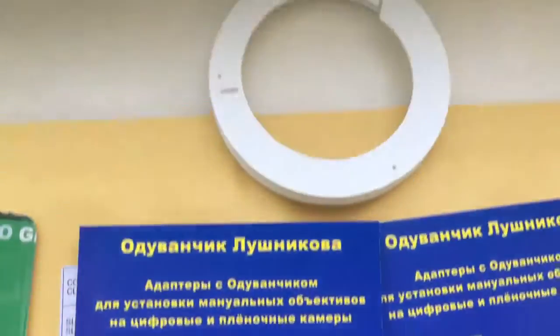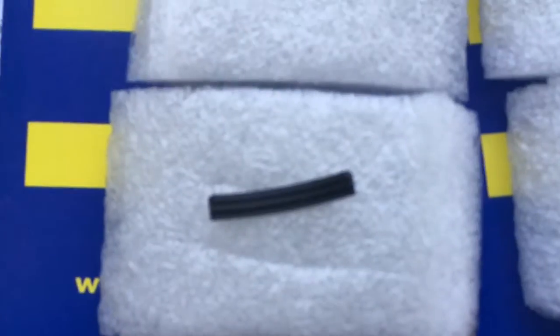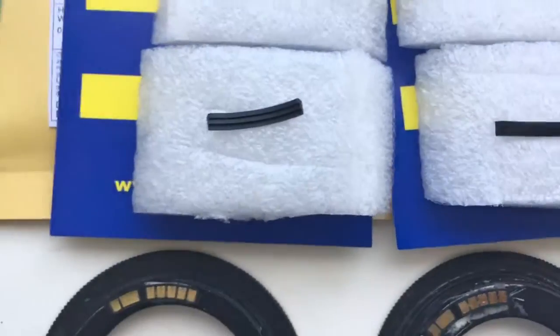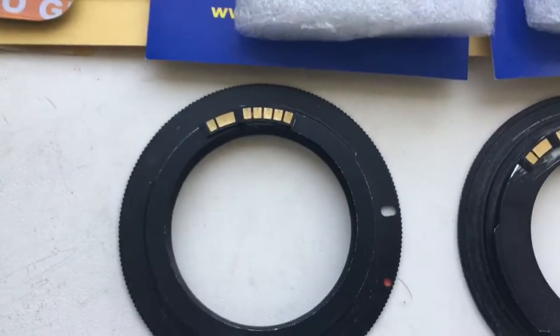This is glue, this is professional caliber, and this is a special plate for installing the chip on your Tamron adapter. Now I check your chip on my camera.